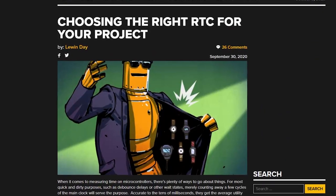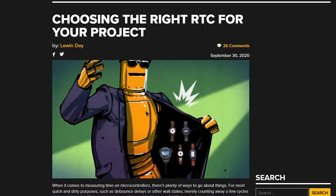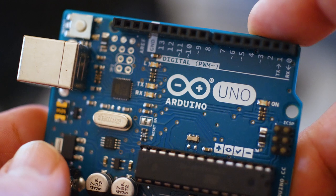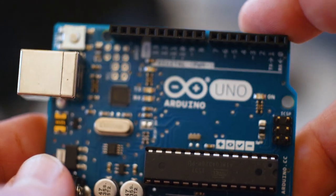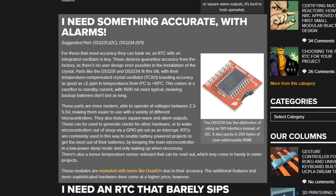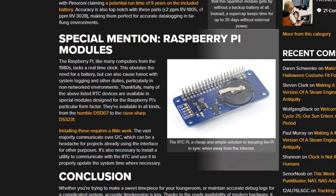On Hackaday, there's a great piece by Lewin Day on how to choose the right real-time clock for your project. On their own, microcontrollers aren't great with keeping track of the exact time. If you need a project that keeps to a schedule, you'll need an RTC. But you have a few options depending on how accurate, how cheap, or how efficient you need the module to be.